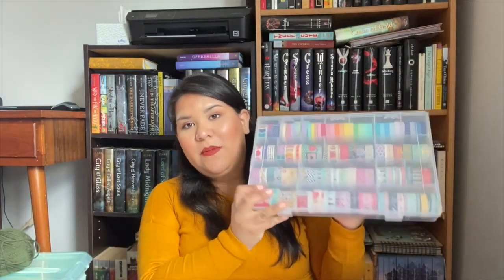Then you'll need something to decorate with. I've got some really pretty paints and some washi tape. You can use washi tape, stickers, or try painting something elaborate — it's entirely up to you. I still haven't quite decided what I'm going to do yet, but I'm excited to get started.